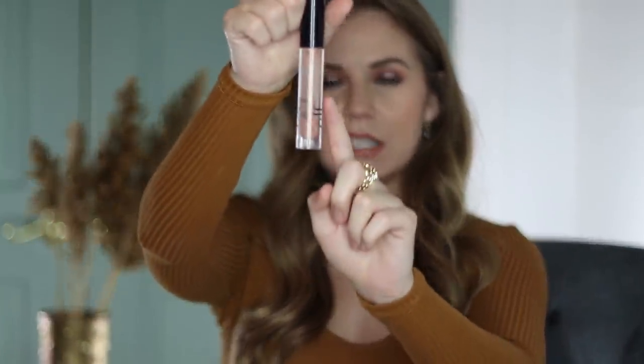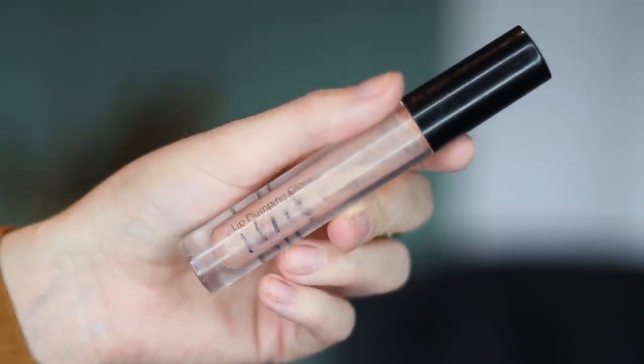The e.l.f. Lip Plumping Gloss — I'm calling this one done. When you see the closeups, there's still like a tiny bit in the bottom. However, I can't really reach that with this wand. The last few times I've been using it, I've been scraping at the sides. You absolutely could take the stopper out of this to get every last bit of it, but I've decided not to do that. When I've taken stoppers out of lip glosses in the past, it can get a little bit messy. With a lip gloss, once you have it all down the wand, it's a little bit harder to use than when you pick it up and it's just on the doe foot. This was a $5 lip gloss and I feel like I used up 99% of it. I'm not too worried about getting that last tiny bit. I feel like I've used it up — this is done for me.